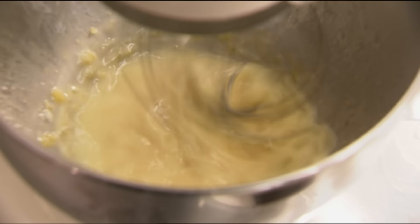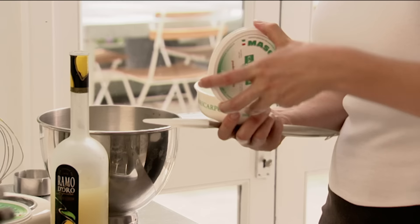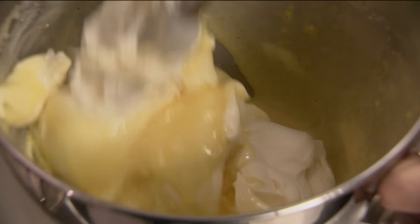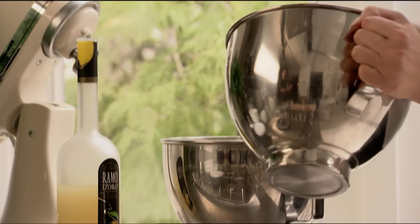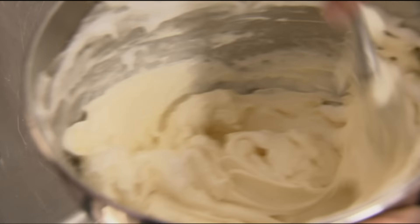About 750 grams of mascarpone — beautiful, luscious and creamy — just fold it in. Now the egg whites: don't be scared of egg whites. I don't think you have to be so gentle or everything will go wrong — it won't. In fact I'm going to give it a very brisk beating.